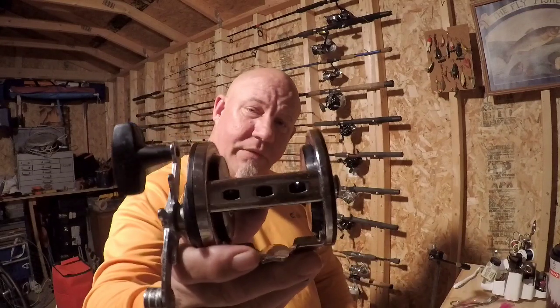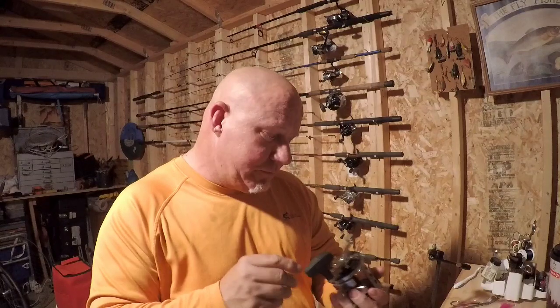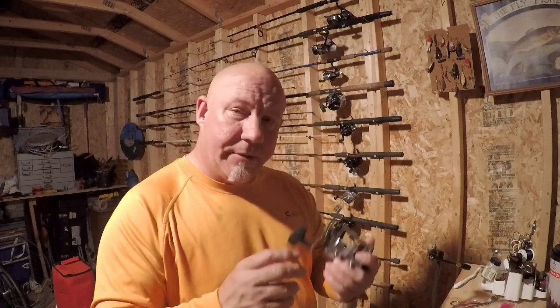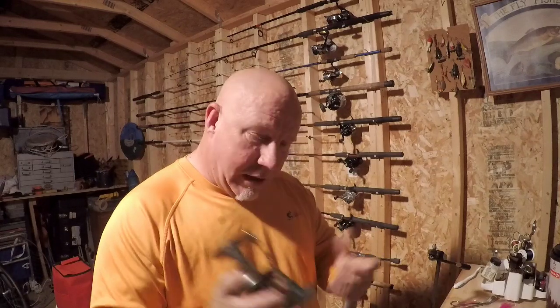We scored two of these Penn Jigmaster 500s — I've got one that was assembled in China and one assembled in the USA. The USA-assembled one is an older reel; you can tell it's been used quite a bit and it looks worn cosmetically, but it still works flawlessly. The great thing about these reels is they are easy to maintain, easy to take apart, the parts are readily available, and they've been around since the 70s. They're a dependable reel that'll get the job done. We picked up both of them for $40 — $20 a piece. I think it's a phenomenal deal.